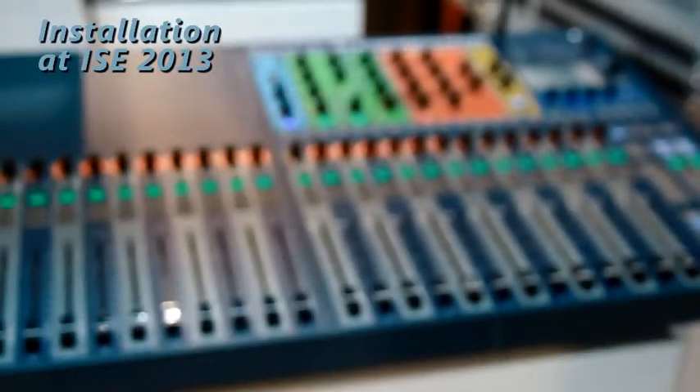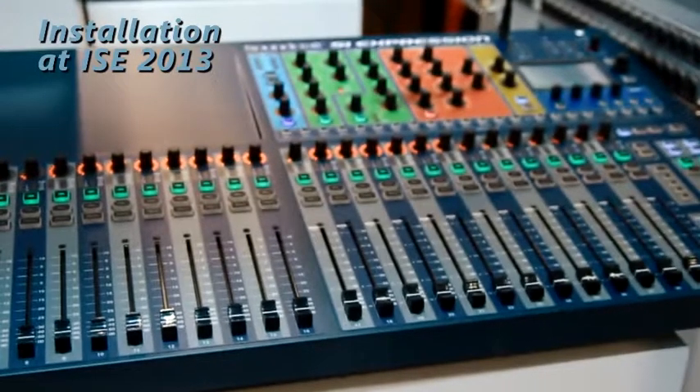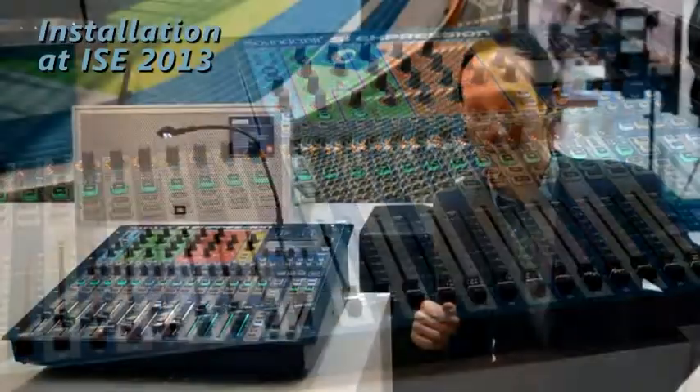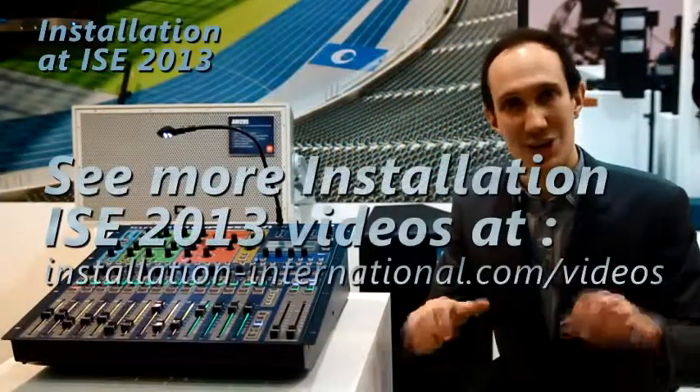The 16-channel that we're looking at here is rack-mountable, but for those of you who want to do much larger gigs, there is a much larger format 32-channel with a lot more fader action available under your fingertips.